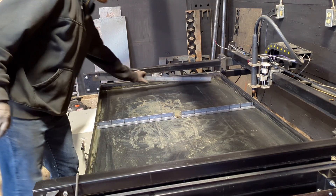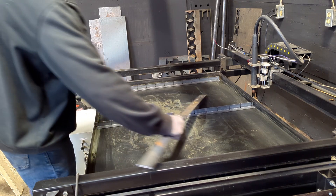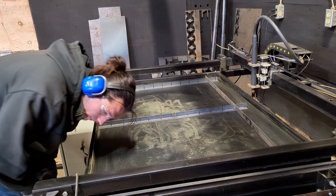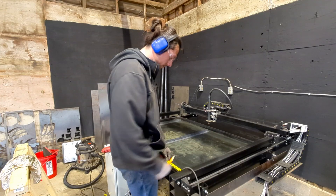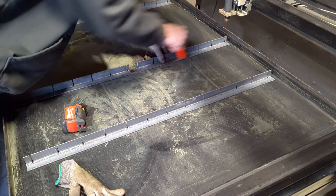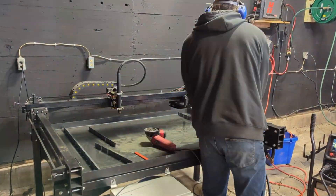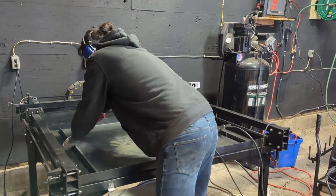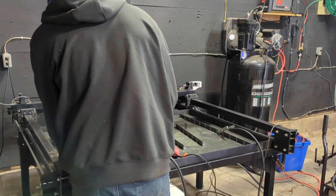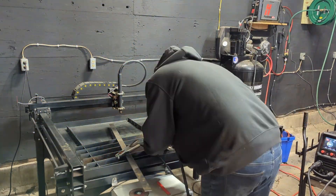With the slots cut, I started mocking everything up inside the water pan. This is where I pretend I have a highly detailed plan when really I'm just eyeballing it and hoping for the best. I marked where all the angles needed to be and traced around them with a marker. Then I hit those areas with a wire wheel and flap disc to clean off the paint. Now welding these in place should be easy, but I have to be careful about my heat input.